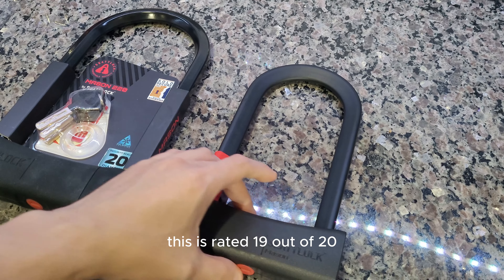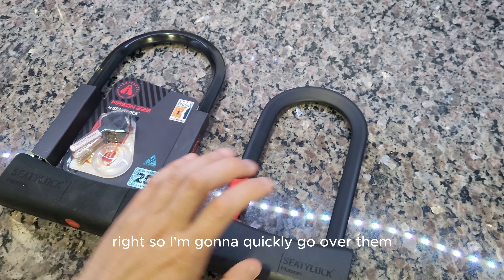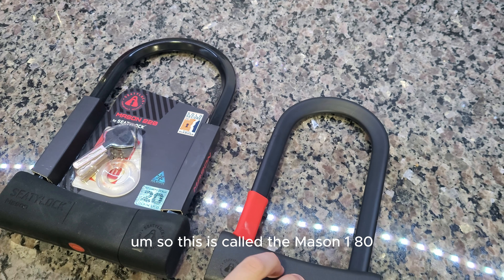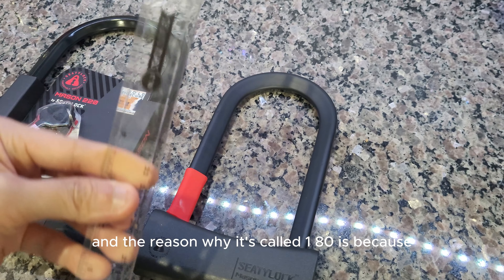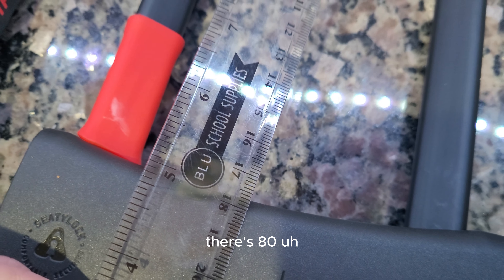If you watched the first part of my video, this one is rated 19 out of 20 and this one is rated 20 out of 20 on the security scale. But most importantly, both are sold secure diamond — bicycle diamond — which are pretty much the highest ratings for any U-lock out there.